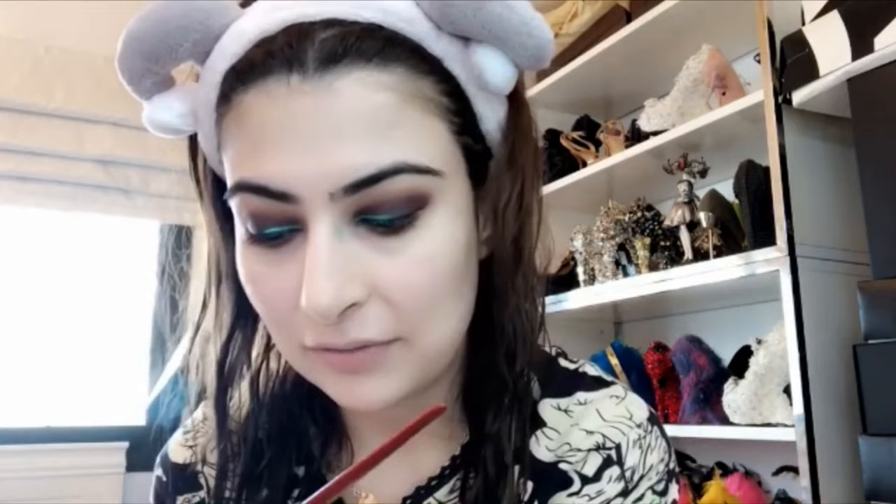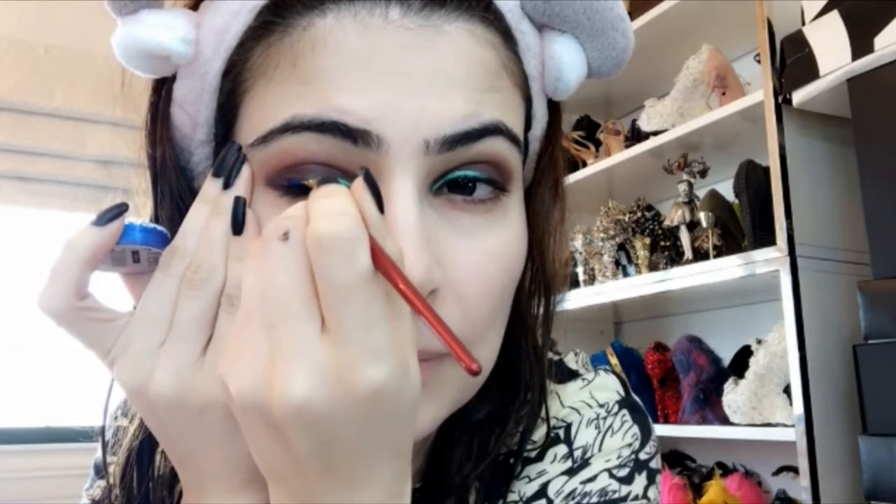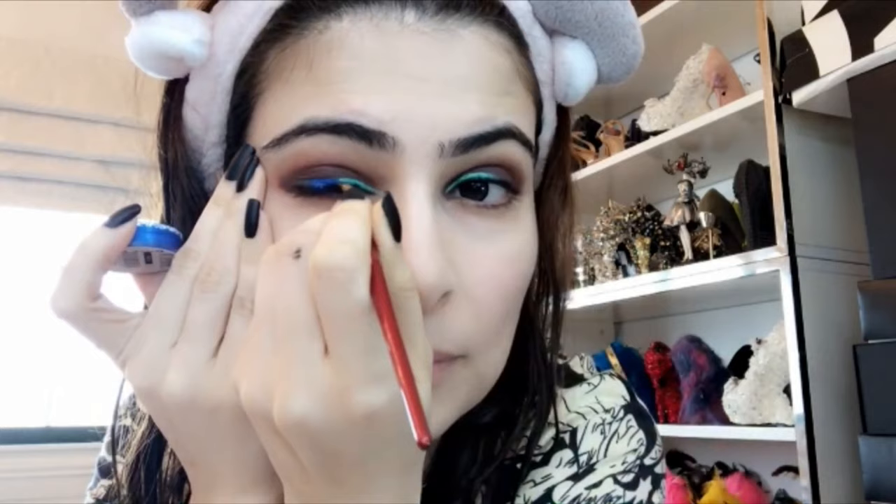I'm going to pick it up with spray and create a liner out of these two colors. On my smoky eye I'm going to go with an umbrella effect — it goes into blue and then into black. Crazy, right? I'm feeling crazy today! You can use fixing spray or whatever works for you.